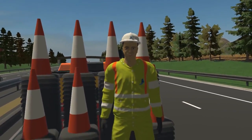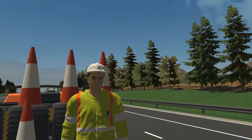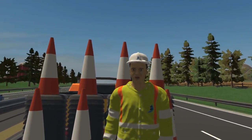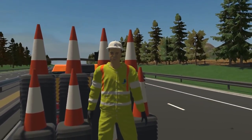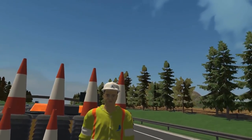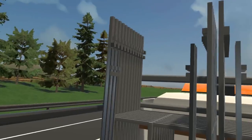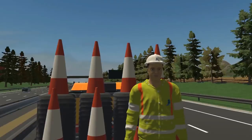Hi there, and welcome to the virtual world. Today, you are going to get a taste of what it's like to work on the back of a traffic management vehicle on the motorway. You are stood on the rear of a vehicle that is used to place and remove traffic management equipment on the motorway, so that essential maintenance work can be carried out.